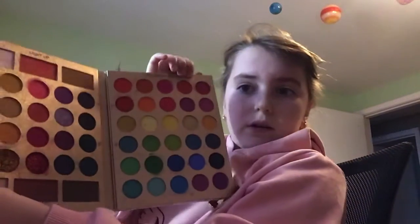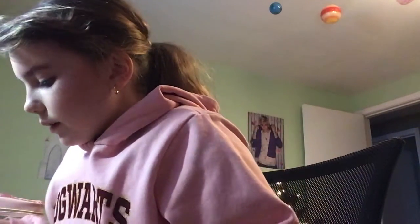Now I'm going to do my eyeshadow. For the first color, you're going to use red. I'm going to be using this color as my eyeshadow, because for rainbow, you've got to have all the colors — otherwise it can't really be rainbow.